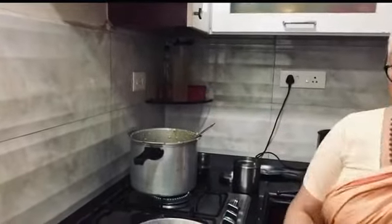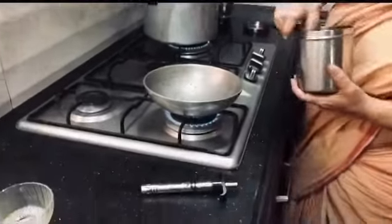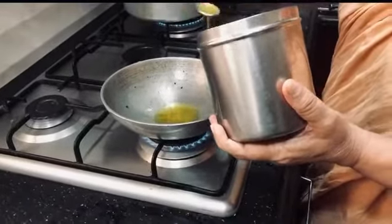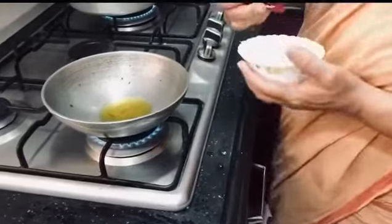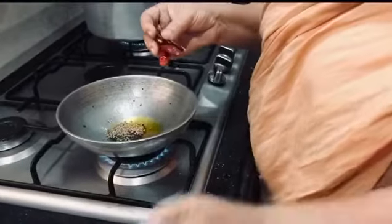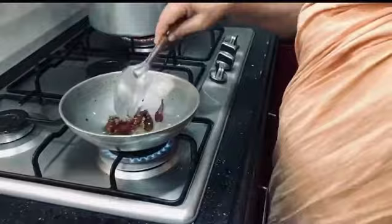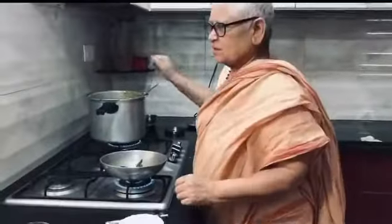The rice is going to mix. Cut that in a little bit. I will add some salt.